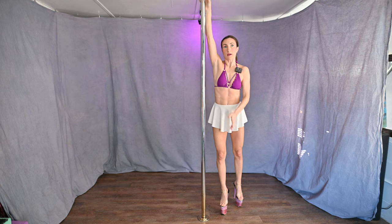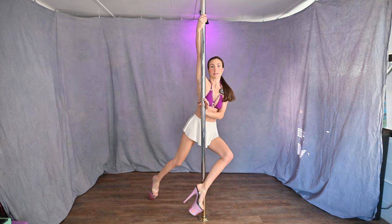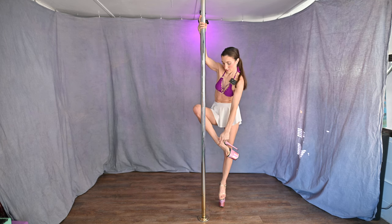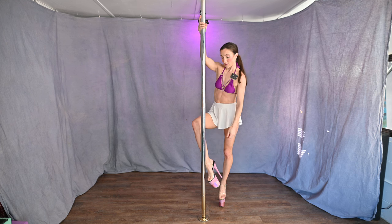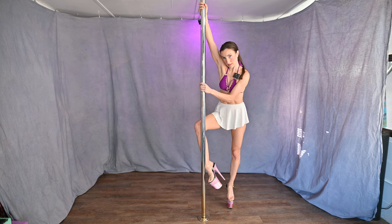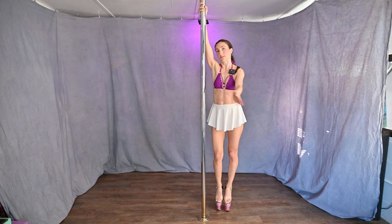Inside arm high, outside arm across, take a little step, outside leg comes in front of the pole. That leg that you were standing on comes behind the pole, right above the ankle like so. You can practice your legs first before you do the spin — inside leg like so, outside leg like so — that way you don't get confused once you give it a kick.